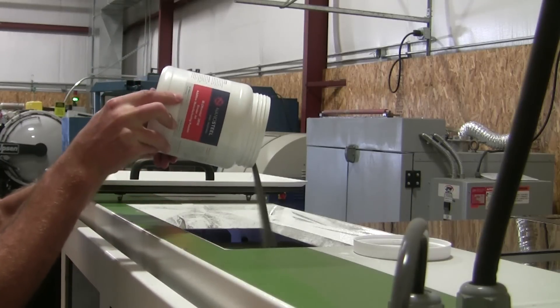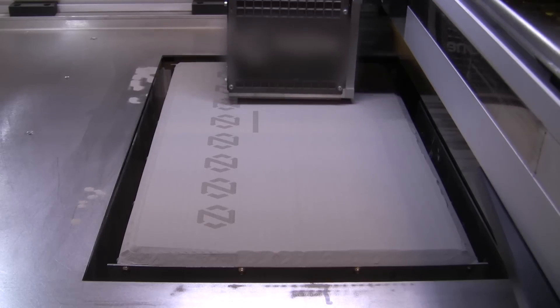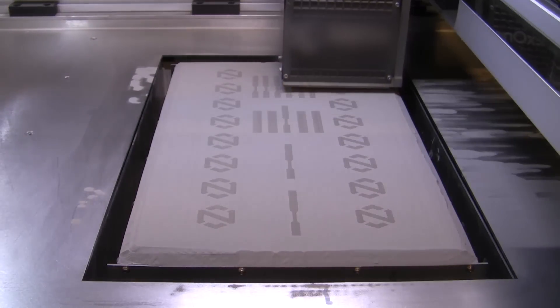These are just the first in a portfolio of Builder Metal products designed to bring hard metals into additive manufacturing.